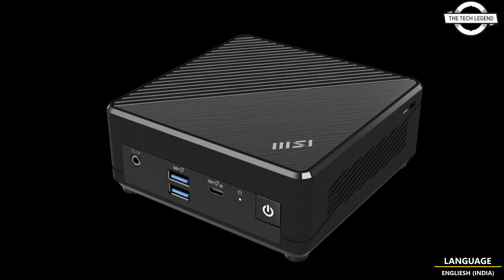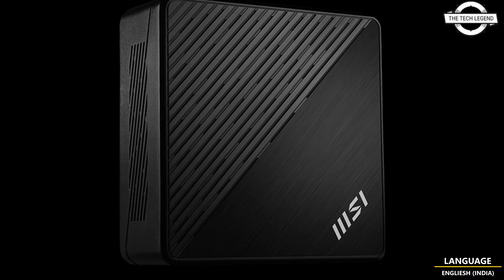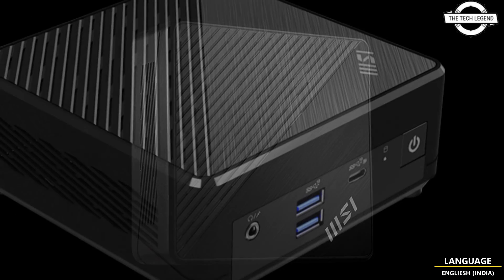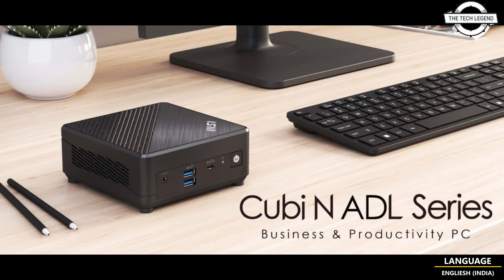The N100 processor features integrated UHD graphics with 24 execution units. They support 4K 60Hz monitors, and MSI equips the QB ADL with 3 display connectivity options: DisplayPort, HDMI, and USB Type-C, all supporting 4K resolution.